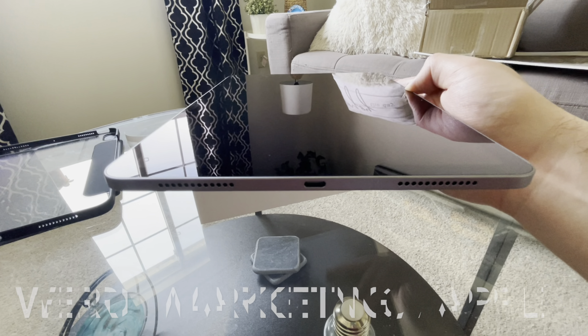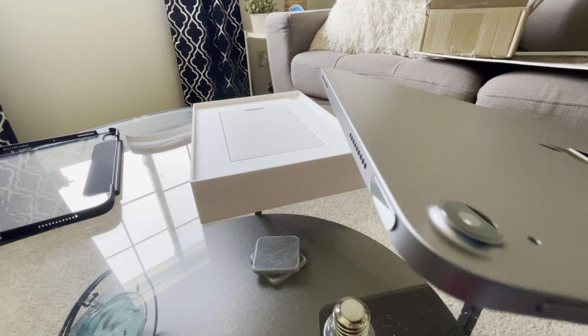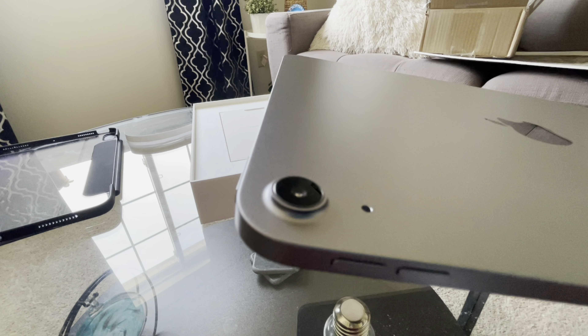Volume buttons, power button with Touch ID built in, which is quite cool, then there's a little mic. You can also see the speakers — they have stereo speakers, very nice. They're on the top and they're on the bottom. You can see the Center Stage camera right there.